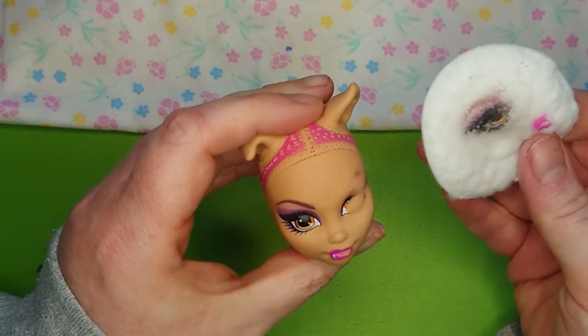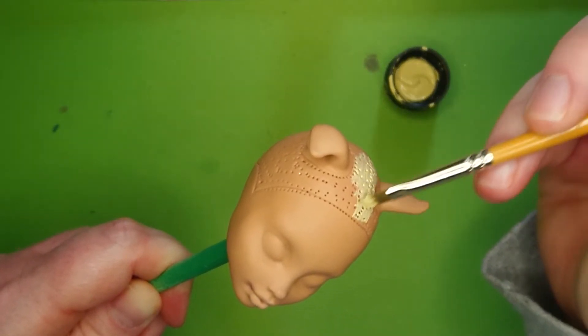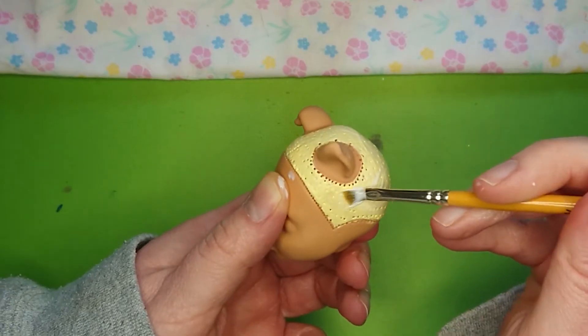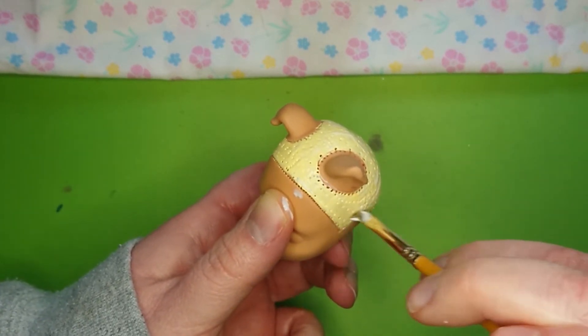Next, I clean off the factory paint with pure acetone. Then I painted the scalp in a similar color to the hair I'll be using, and I cover that in a layer or two of Mod Podge, just to help keep the paint from chipping off as I reroute.